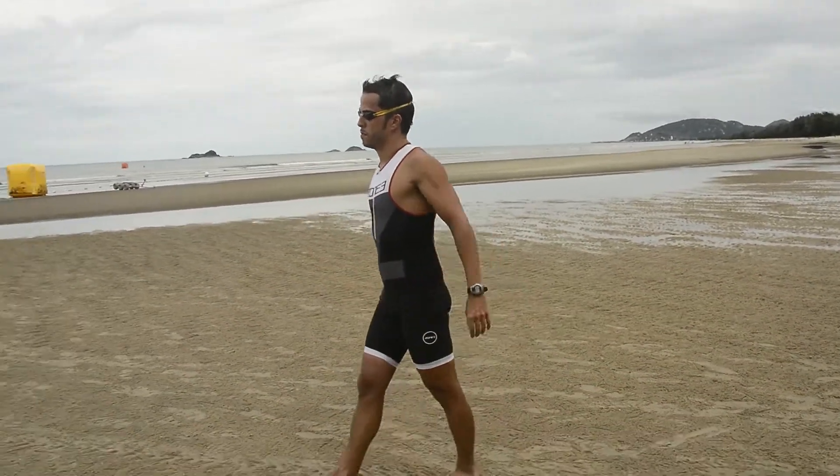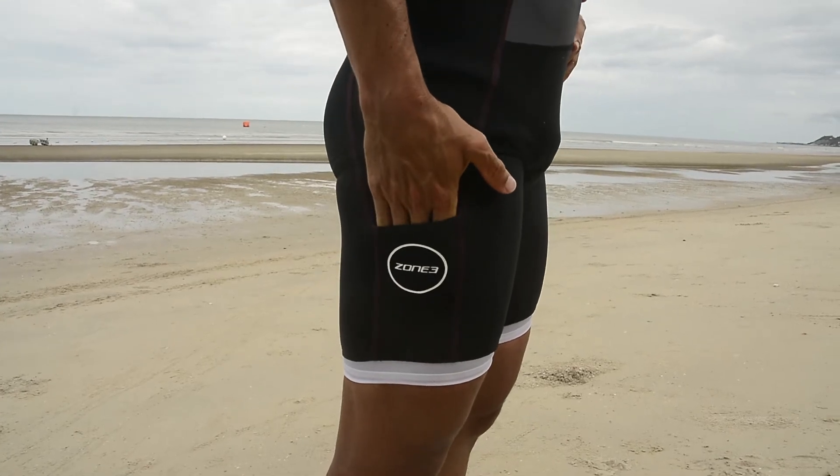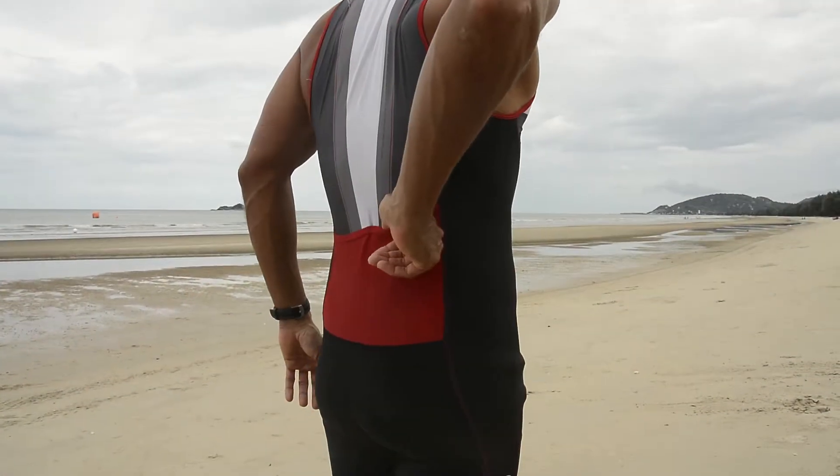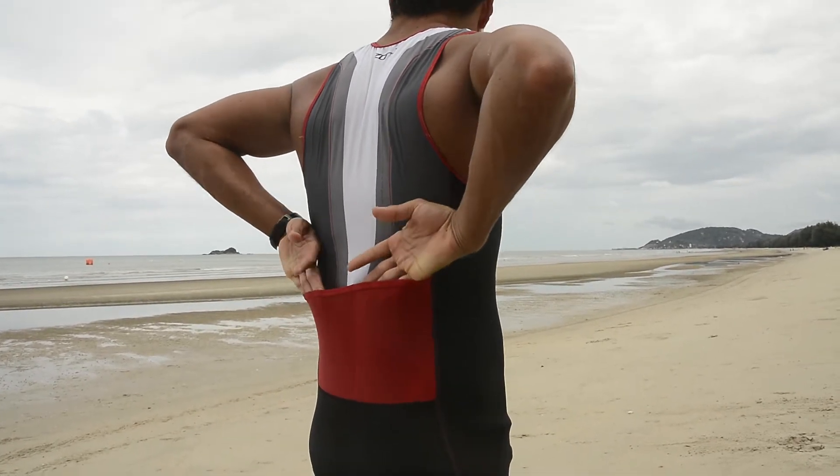Now let's talk about the Zone 3 Lava Tri-suit. My first impression of this tri-suit: it's a really good option if you only want one tri-suit that's going to be good for everything. Of course a speed suit on top of this would make it a little bit quicker. The difference from this to the fastest tri-suit you can get in terms of water performance would be the pockets. These tri-suits have pockets, however the elastic bands are very tight so you won't have a lot of water coming in. It won't be as fast as an extremely fast tri-suit without pockets, but it's a really good option if you want the convenience of pockets and something that's also quick.